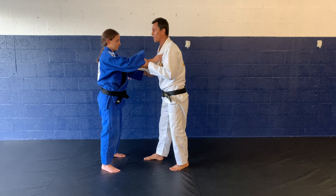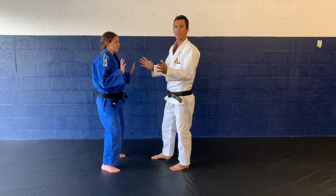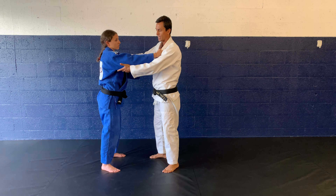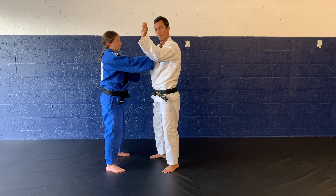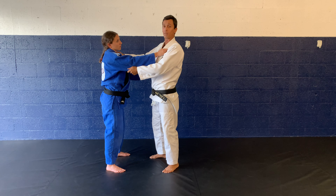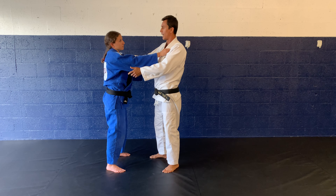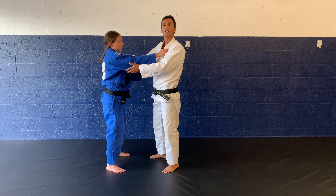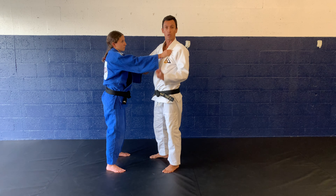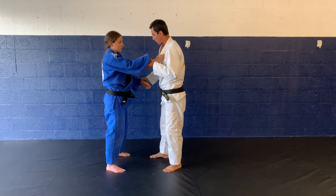So the grips are gonna be a lot of the regular grips — high collar grip with the right hand, and then the left hand is gonna go right behind her tricep, gripping like such. This is actually some of the grips I don't even use anymore; it's very basic gripping, very effective, but I just use different grips personally. Anyways, so this is what we've got going on.